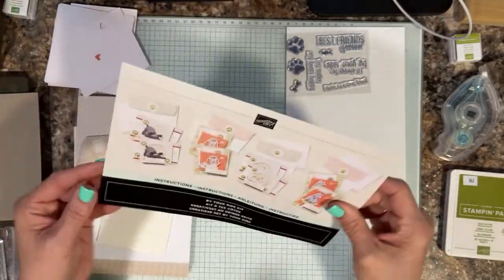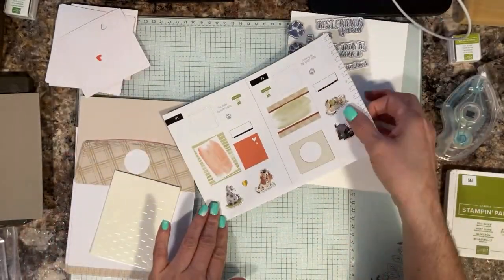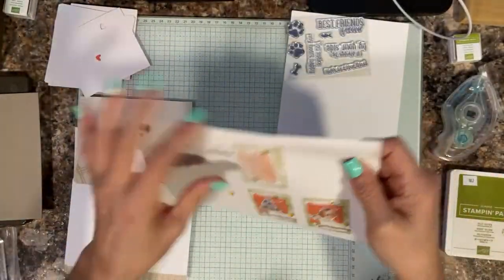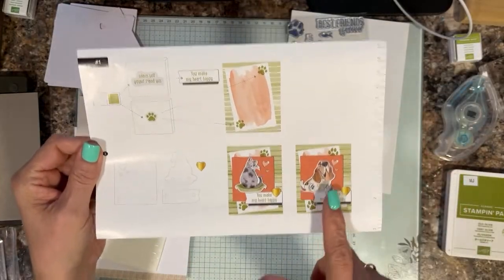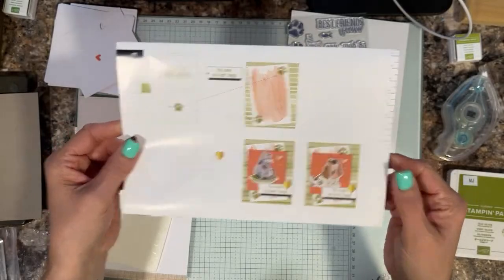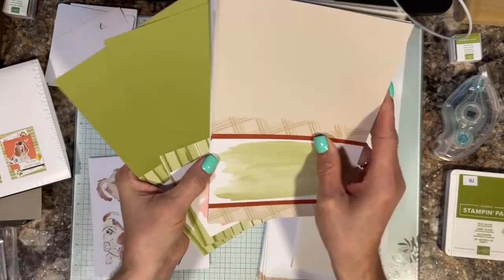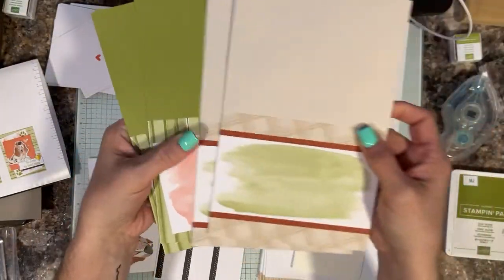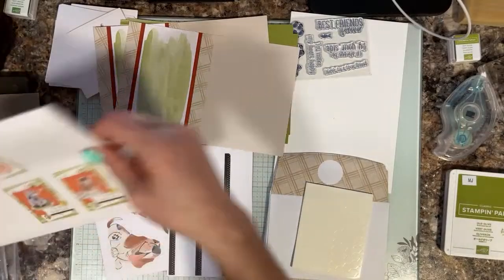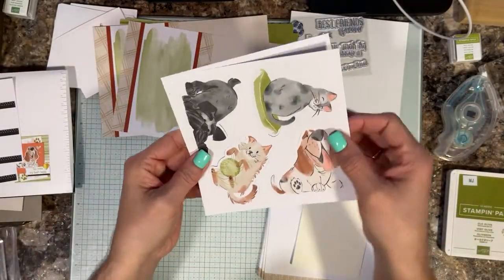We are going to get at it — we've got four cards to make! I'm super excited to start with this little hound dog. They're done similarly — you're just interchanging the pet you're putting on the card. You have this cute little hound dog — it reminds me of the Fox and the Hound — and this cute little cat. So we're going to pull out two card bases. You get four of each, doing two of each design. So this is one and this is the other. Then you've got some tags — two sets of tags — and you've got these cute adorable animals.